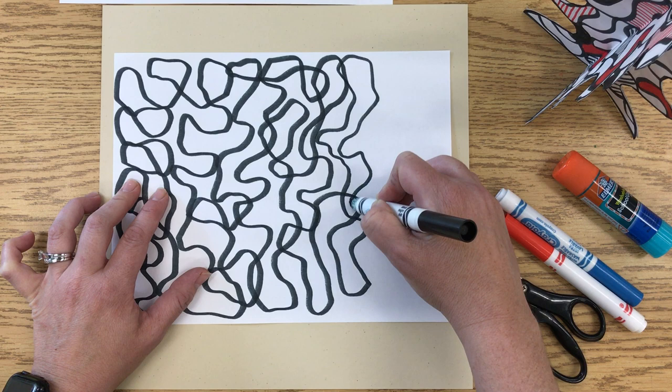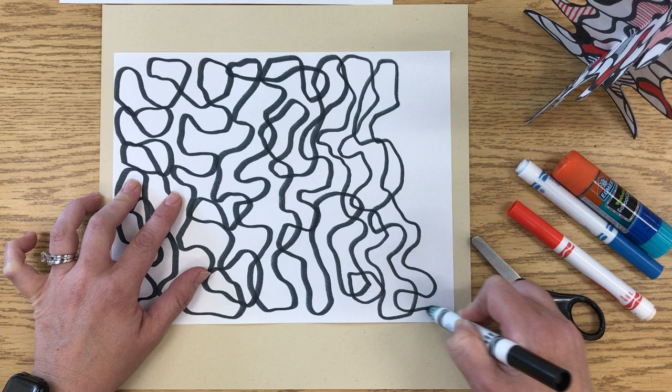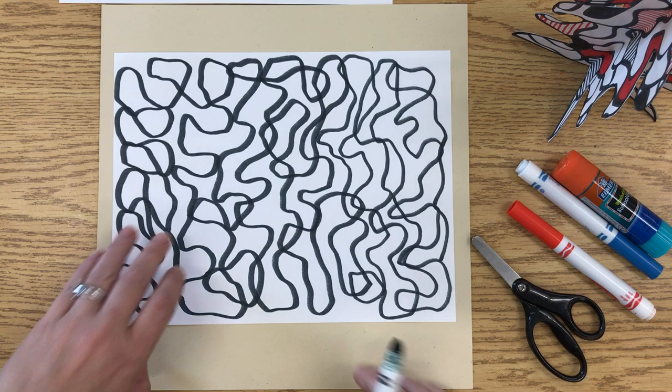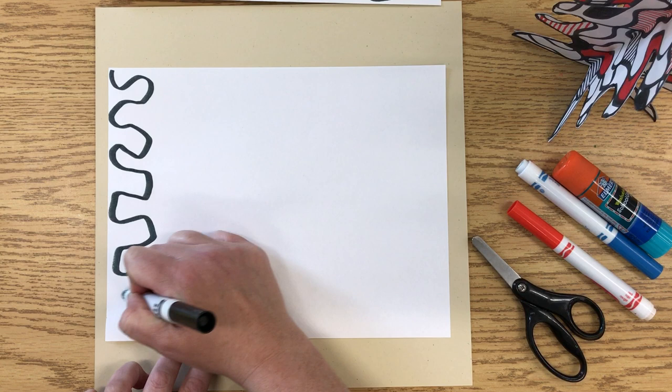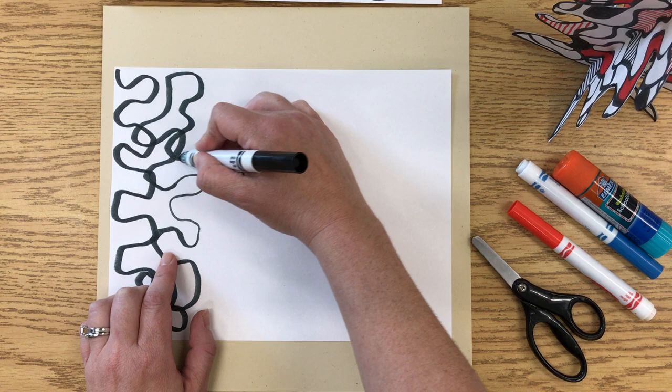Now you're going to do this for both papers. Once you get done with the first one, you're going to do the exact same thing to the second one — that way you have enough to do the whole sculpture. I'm going to stop the first one there and switch to the second one. The whole time I'm trying to keep the side of the marker on the paper to get those thicker lines. If I lift up and use just the tip, the lines are going to get thinner. So it helps to angle the marker a little bit to get those thicker lines.